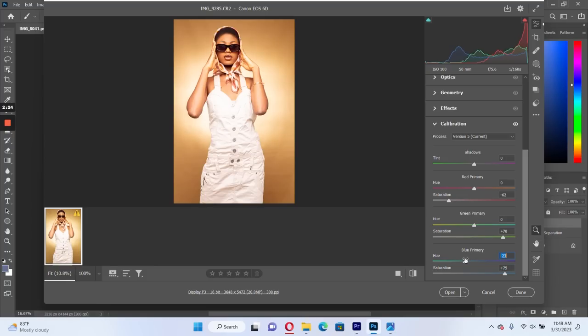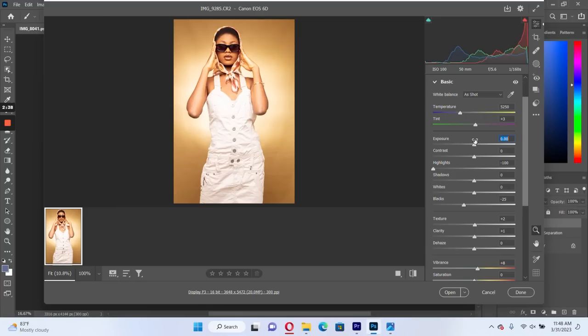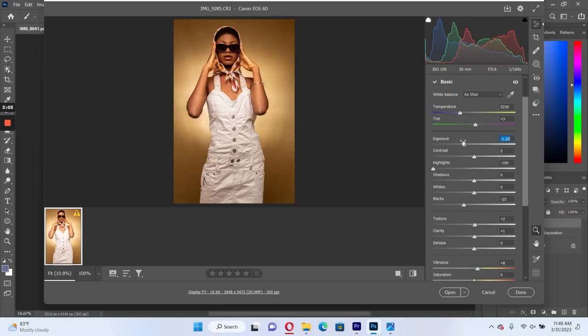You can adjust the hue to work on your skin tones however you want them to look. It really works — it kind of blends your whole skin together so you don't have different colors in different places. Then I'd like to reduce my exposure because it's still a bit overexposed.